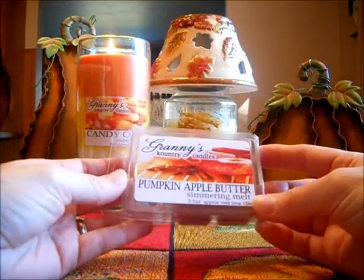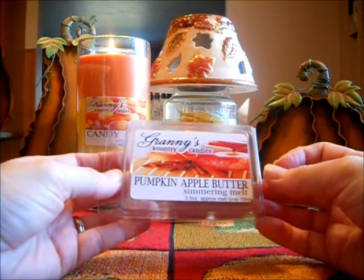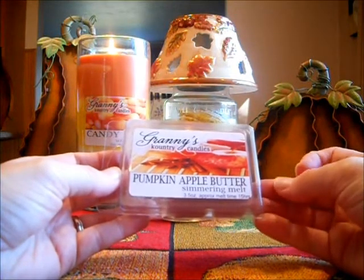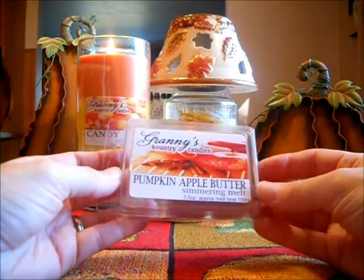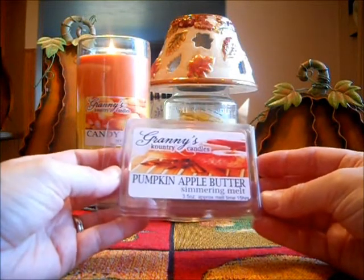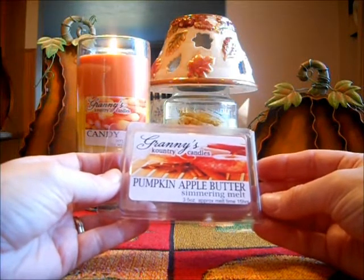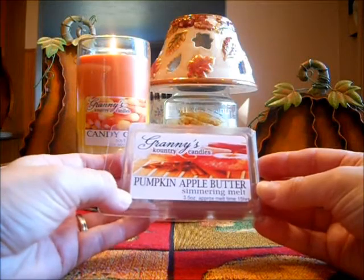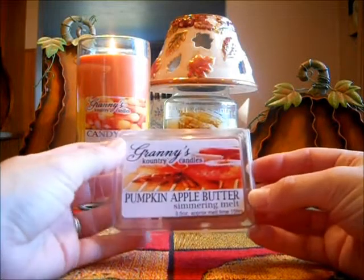I'm the type of person that only uses one cube and says, it's not strong enough. I never put two cubes in. And I'm going to have to start forcing myself to put two cubes in if I want to get a great scent throw. With this one, I probably have to throw two cubes in to get a decent scent throw because it's just not really strong. But it's more of an apple butter with a slight note of pumpkin.